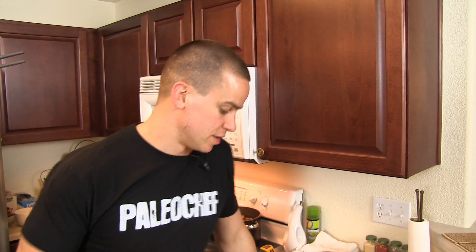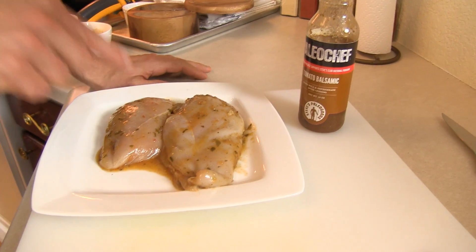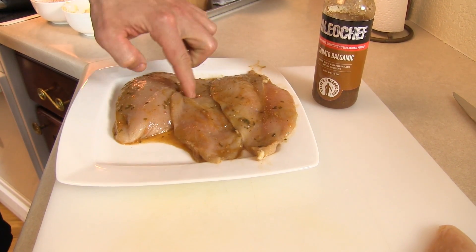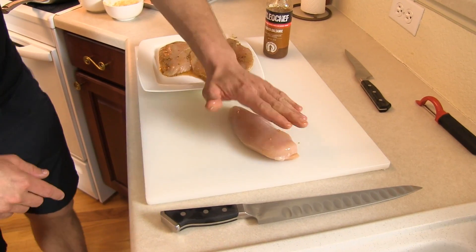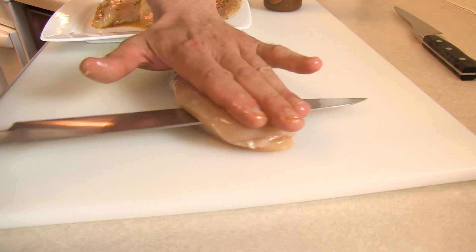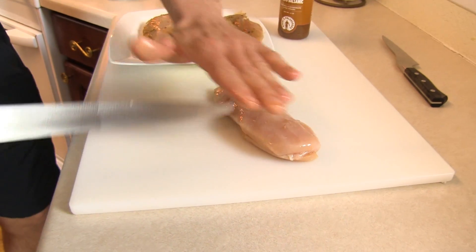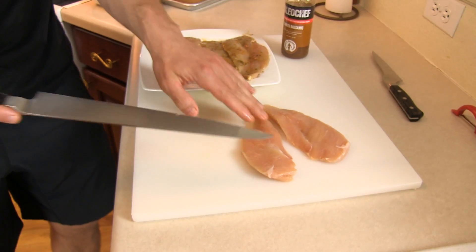Alright, so we've got our chicken here and I've marinated this for 20 minutes to 24 hours. There were two breasts — one of them was rather large, so I cut it in half the long way. Here's the chicken breast: hand flat on top, run the knife parallel to your hand all the way down. Don't be afraid, and don't go perpendicular. We're going to end up with something like that.